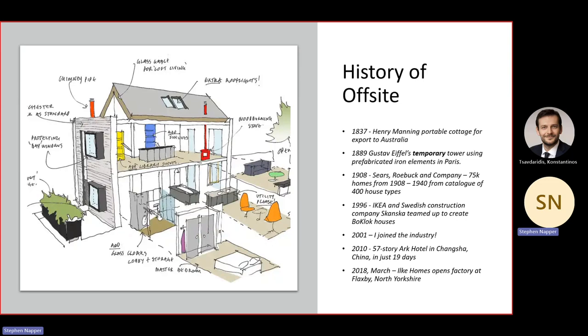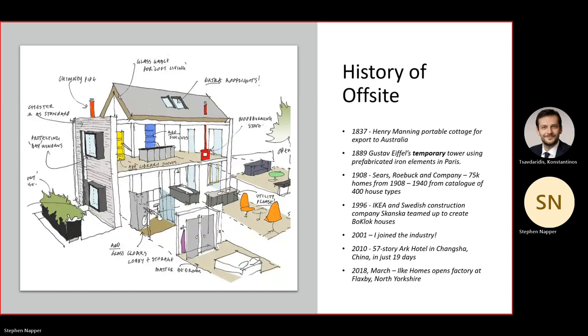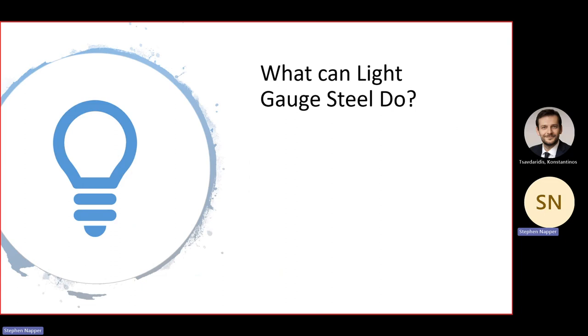ilk Homes, who recently spectacularly failed not far from me in Knaresborough, was a spin-off from modular builder Elliot Modular and medium-sized developer Keepmoat Homes. They decided there was a massive market for this — I believe there is — I'm just not quite sure what happened with ilk. That brings us up to date. So what can light gauge steel do?